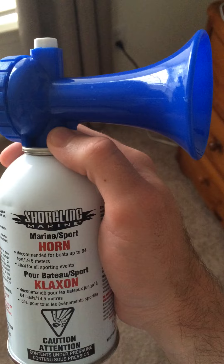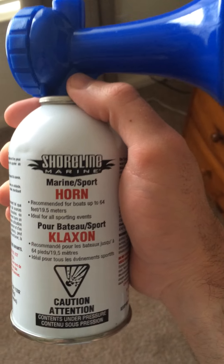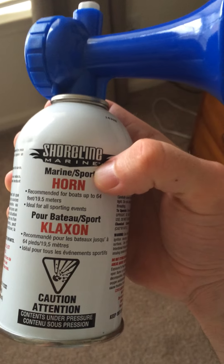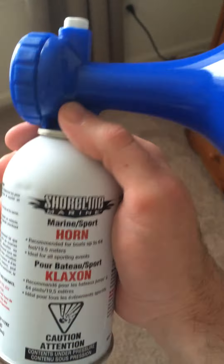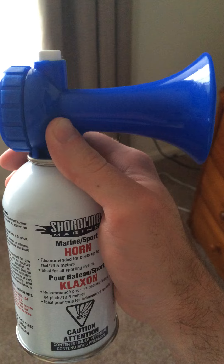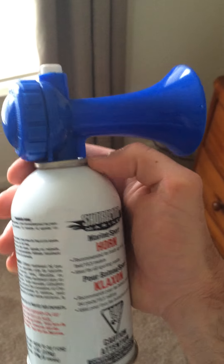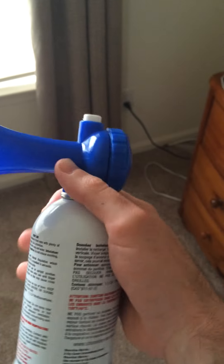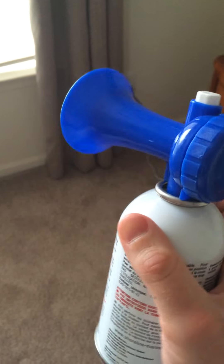These actually used to be manufactured by a company called Seasense, and they're still advertised as that with the old Seasense brand right here on the top of the can. It always said Marine Sport Horn right underneath it. But now the company is Shoreline Marine. I don't know if it's the same company that changed their name or if it's a whole new company, but the horn looks completely identical to the old Seasense horns as far as the shape of it goes and the back and everything.